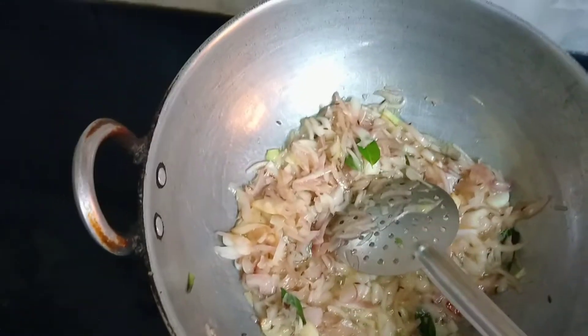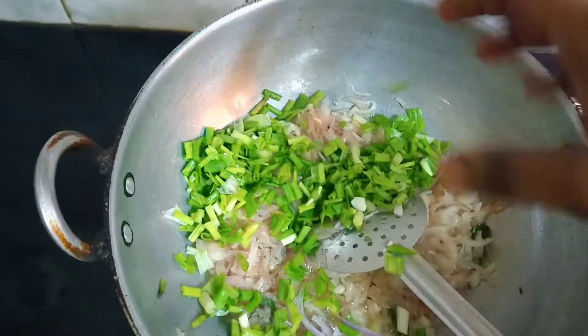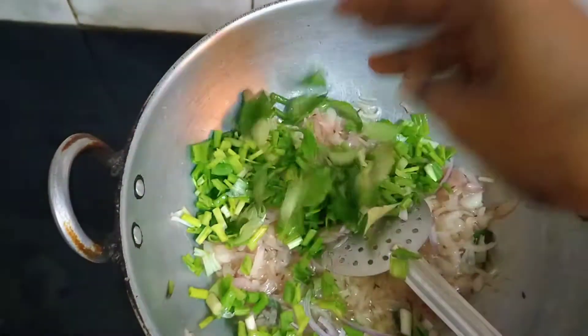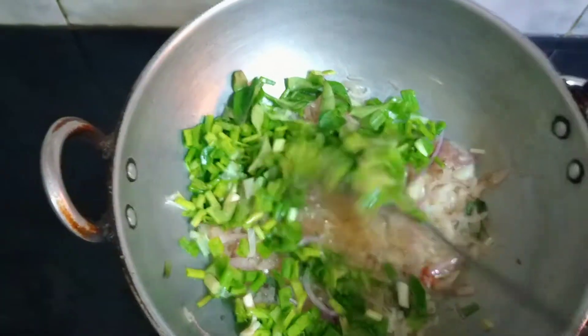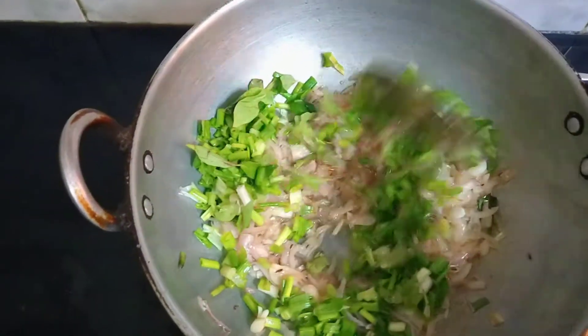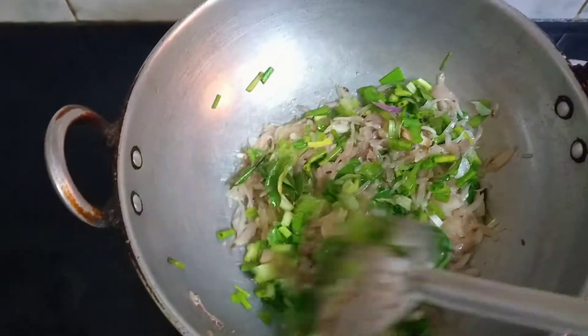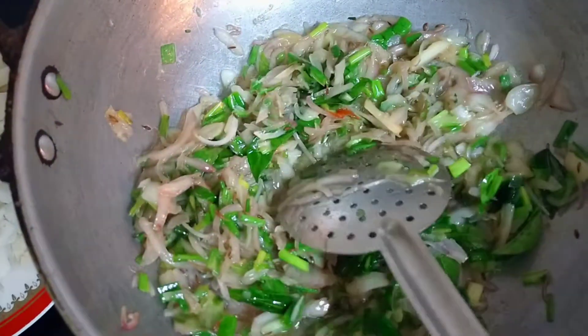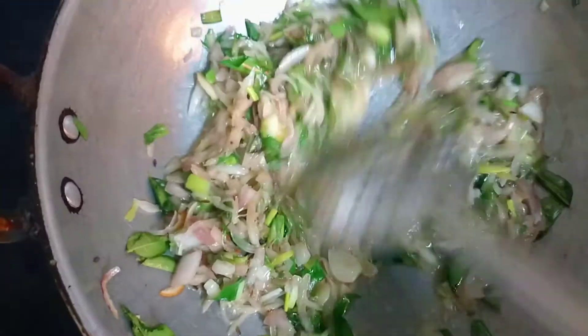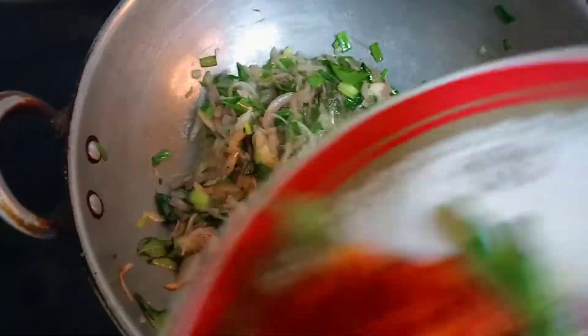I will add spring onions and curry leaves. I will add salt to the onion, and now we add tomatoes.